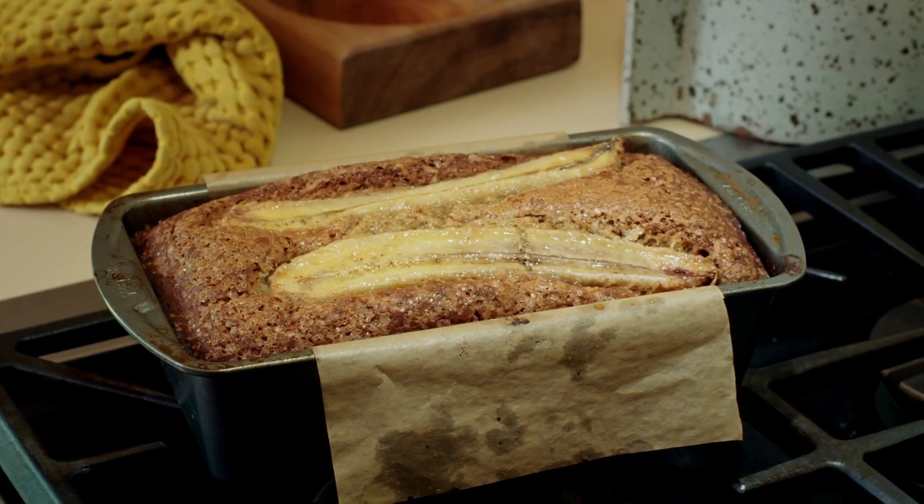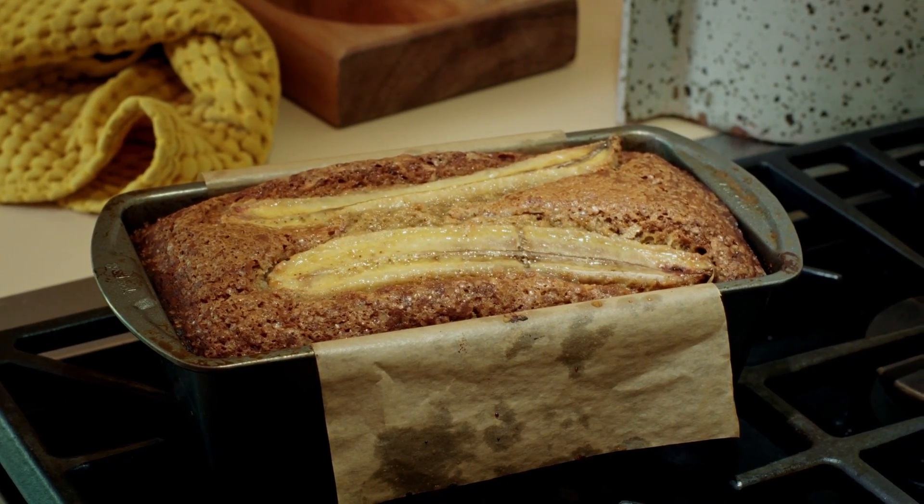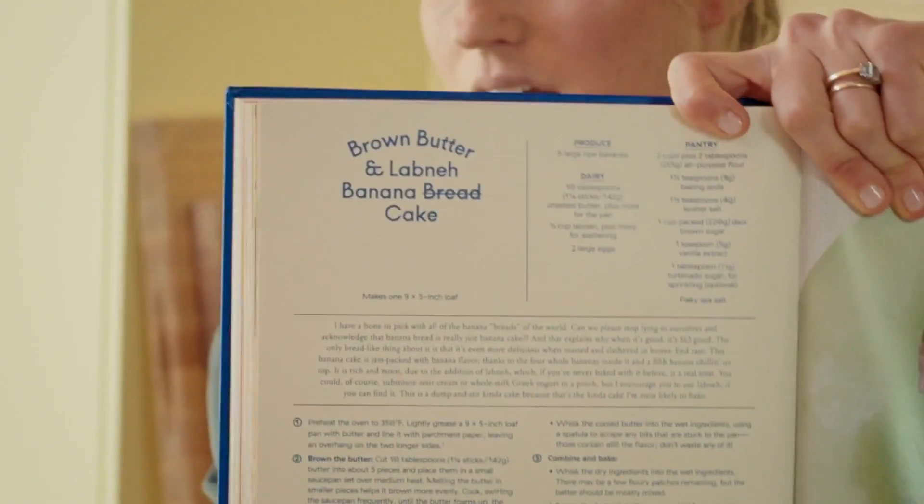It's got fat, it's got sugar — all of those things are not typically found in bread. So that's why we titled it brown butter and labneh banana cake. I crossed off the bread, you see what I did there?